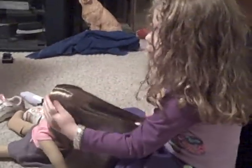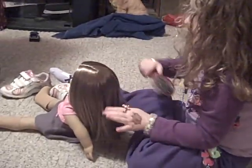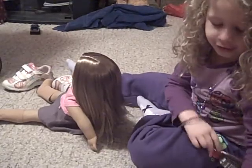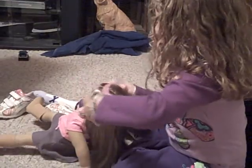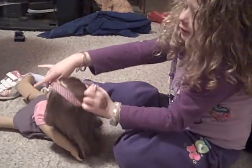First, start by brushing the doll's hair. And then you might want to take a hair tie or something — sometimes it's hard to get it on, or you have to take a bigger one.